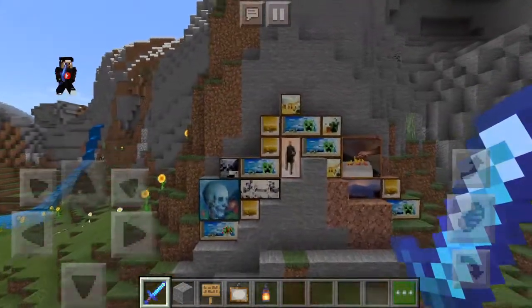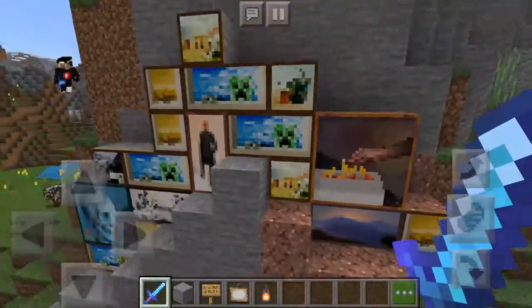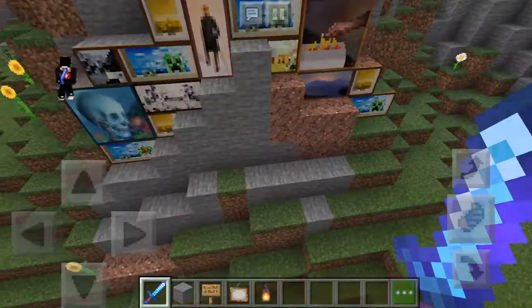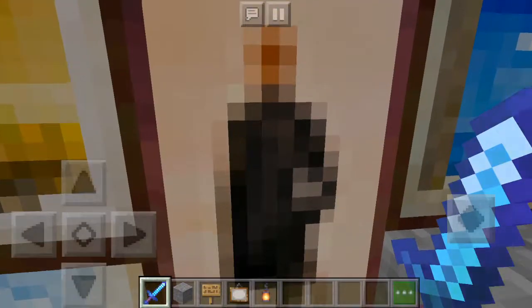Guys, today we will be making a hidden art gallery door. You see just a bunch of art here, but you don't know if there's a hidden door. There's no hidden door here, but if I go to this man-like thing, I go through it.